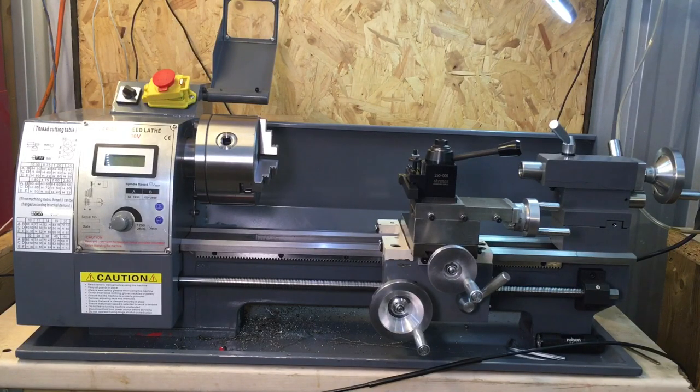Hi there. The other day someone asked me a question about this lathe and about a quick change tool post — he was saying he couldn't find one to fit it. Unfortunately, you're probably not going to find one that will directly fit it. You're going to have to do some modification.